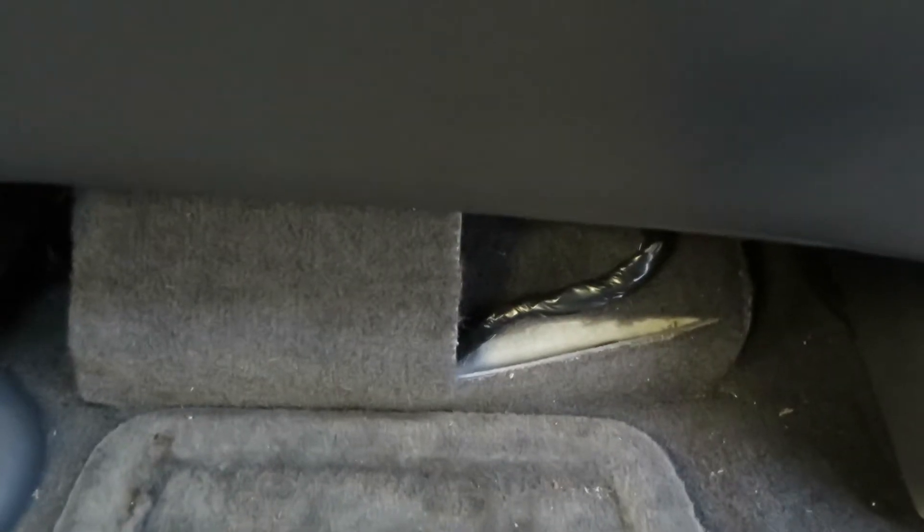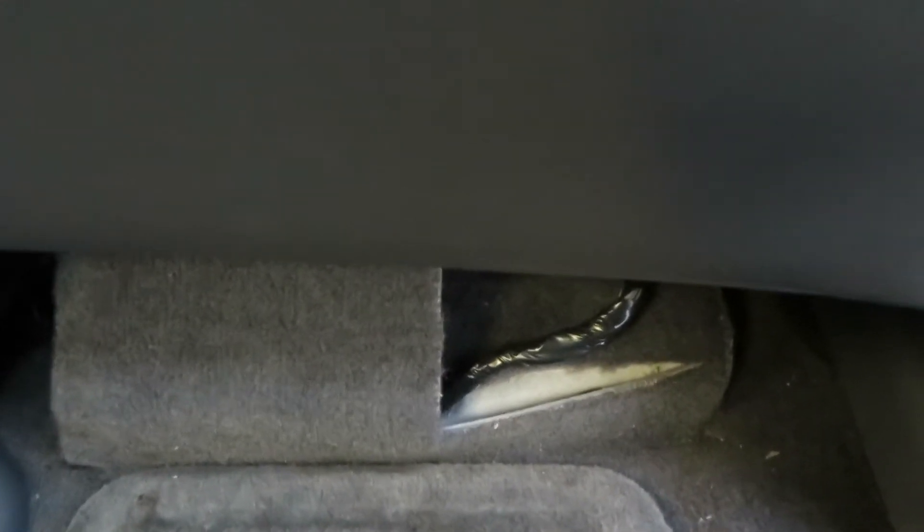But this flap of carpet keeps it concealed so that passengers don't step on it. Now the seat is moved all the way up, which normally it isn't in that position, so it really isn't very visible. It just fits under the seat with about an eighth of an inch clearance.